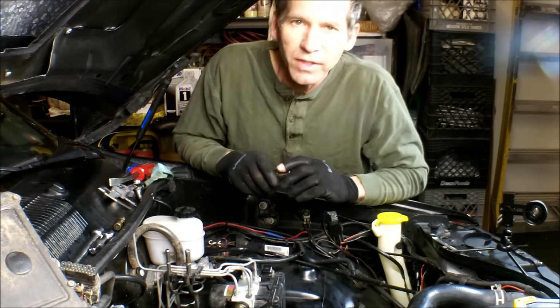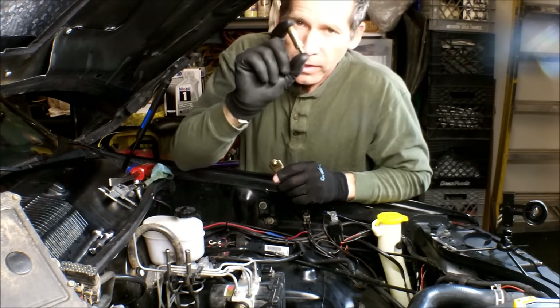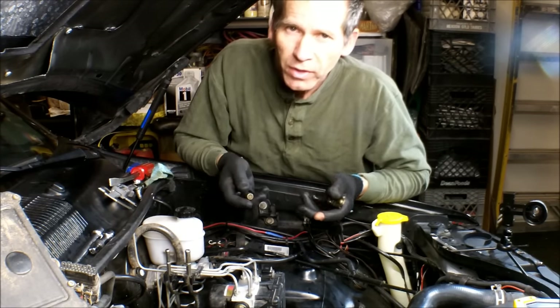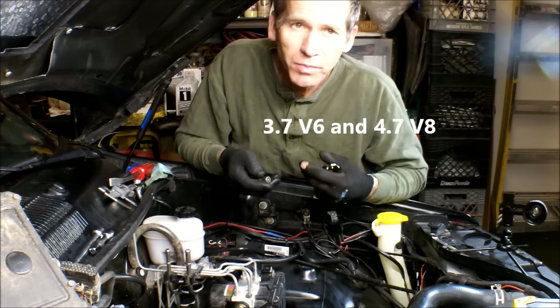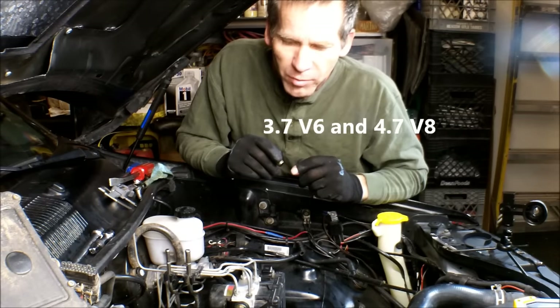Hi, Martin here. Today I want to show you how to remove and replace a lifter in your 3.7 or 4.7 liter Dodge, Jeep, Mitsubishi, Chrysler V8 motors.